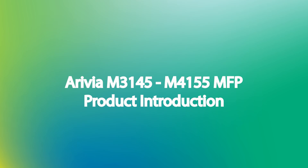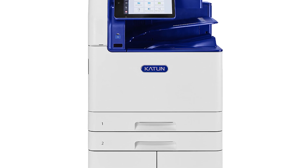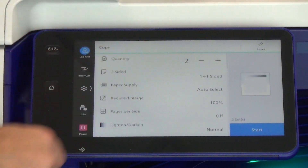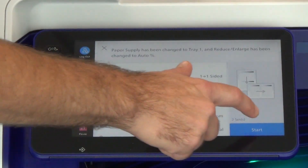Introducing the Cadenarivia M3145 and M4155 black and white multi-function printers, featuring energy-saving LED technology and outstanding monochrome printing. A 10-inch color touchscreen and intuitive interface offer easy operation and customization.